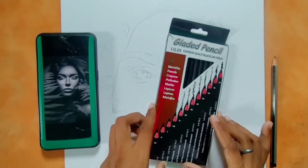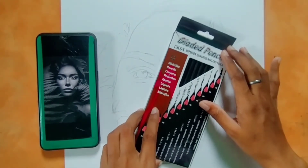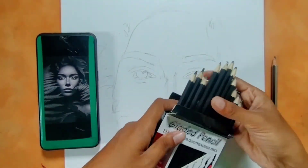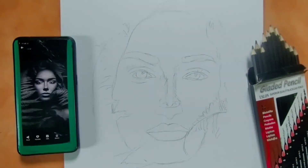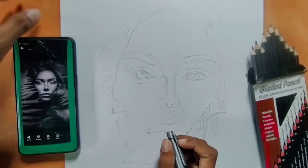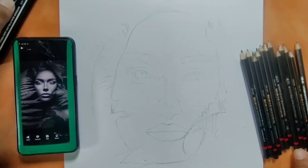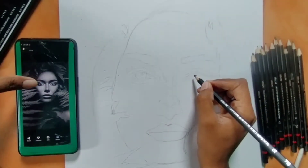I will draw the picture on Bristol paper to show how the setting is, how the coloring is, and how the final look will come on this paper. Let's sketch and see how the Bristol paper performs.